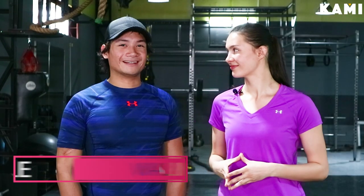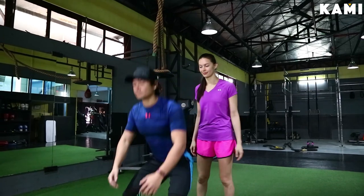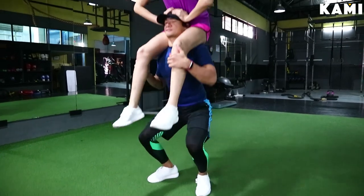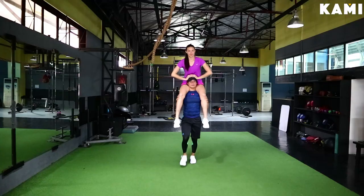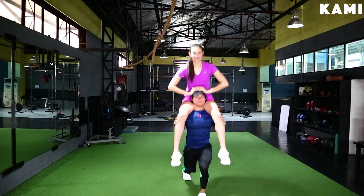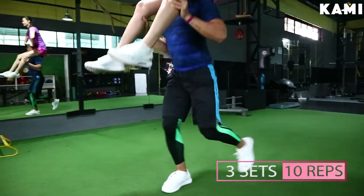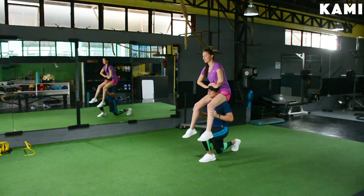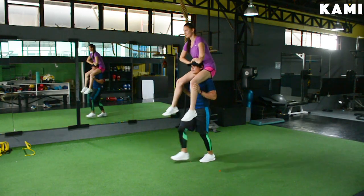The next workout is the walking lunges. The stronger of your partners is going to be your base again. You're going to come up onto their shoulders and sit nice and tall — you're going to be the weight. Take about 10 to 15 meters of space and lunge forward towards the wall and then back. You're going to do three sets of ten. This one's going to be tough, but really beneficial for both of you. Good luck.